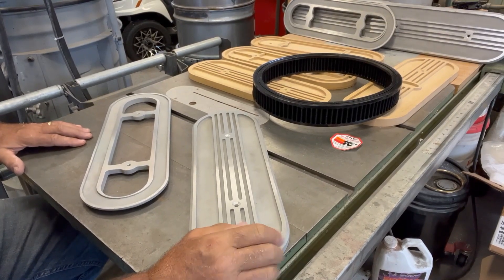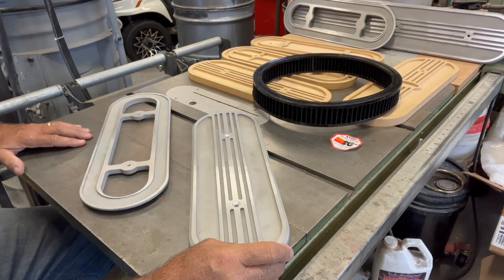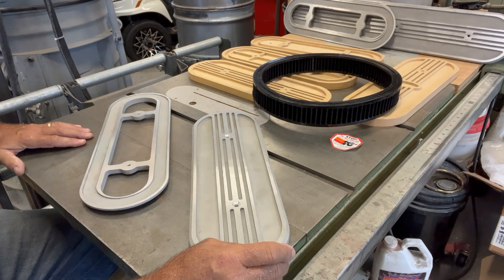Hello everyone. It's been a while since I made a lost foam casting video, but the weather's turning to be late fall, heading into winter here, and I usually spend a lot more time in the shop when that comes around, so I figured I'd make a video of a project since I haven't done that in a while.